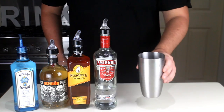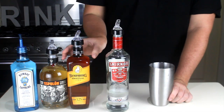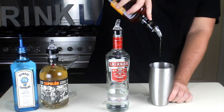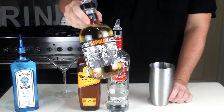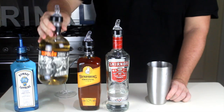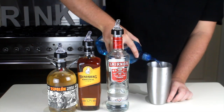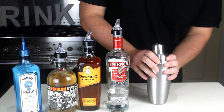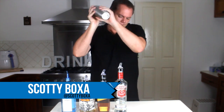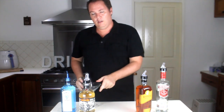In a cocktail shaker full of ice, you will need a shot of vodka, a shot of rum, a shot of tequila, and a shot of gin, and a shake.